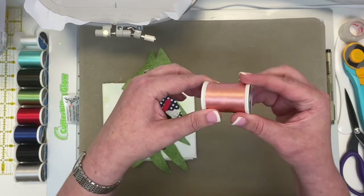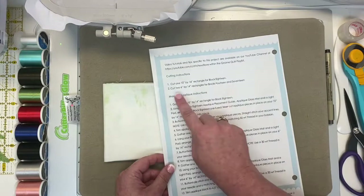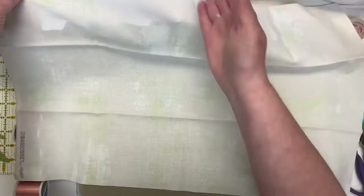Let's get started by cutting our fabric into the proper sizes. Take a look at your pattern — we're going to cut one at 10 by 14 and two at 6 by 14. The fabric is already cut to 14 inches in width, so all you need to do is cut a 10, a 6, and a 6. Just make sure you cut the selvage off — we started leaving a little extra.